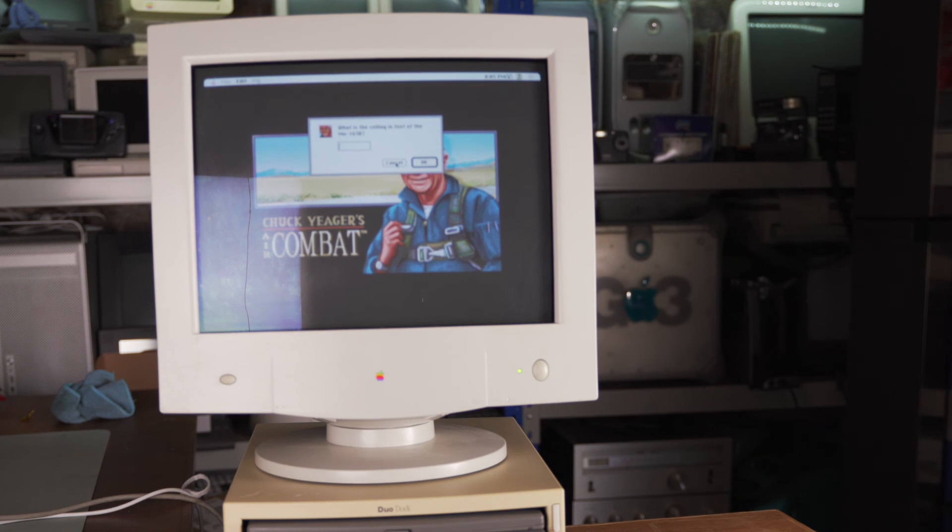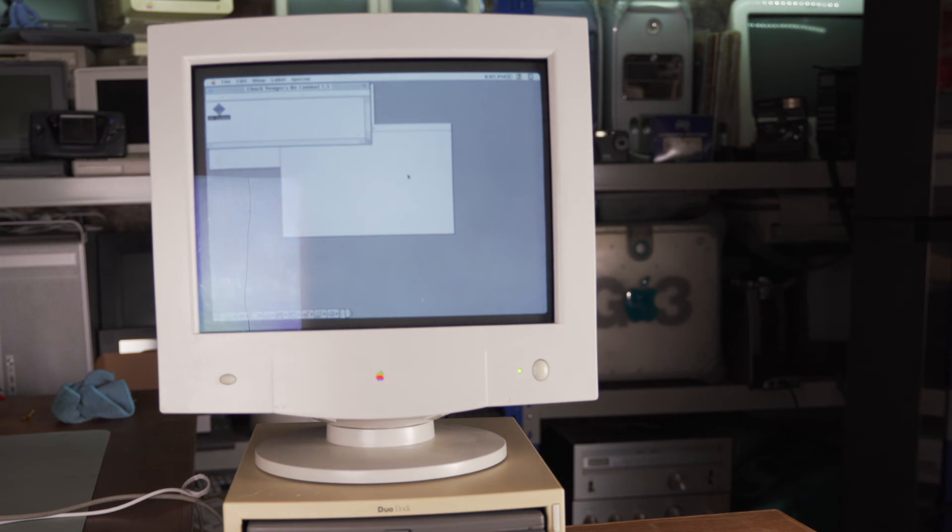We can't get past the copy protection. Never mind.